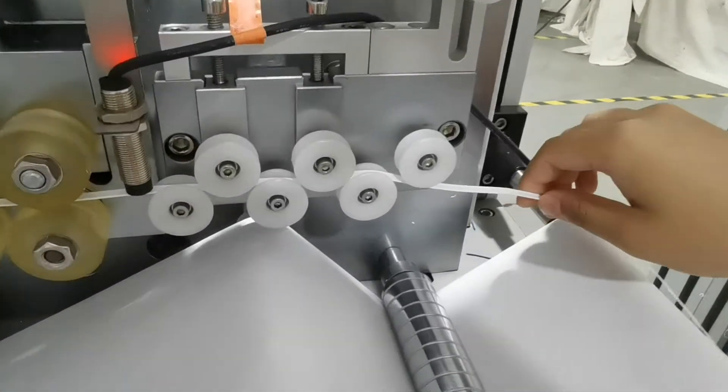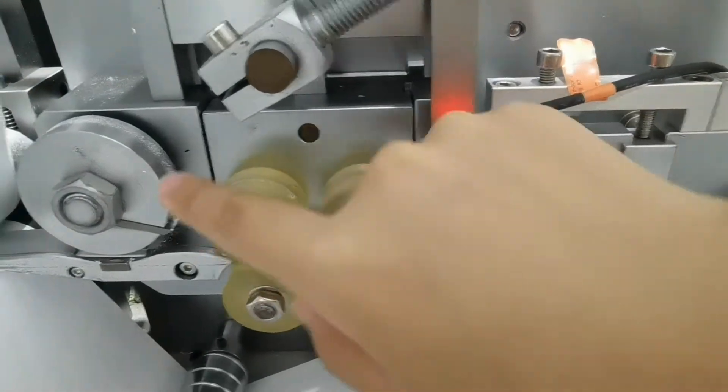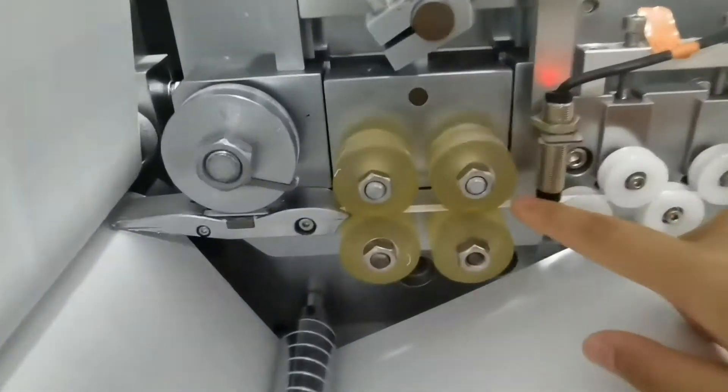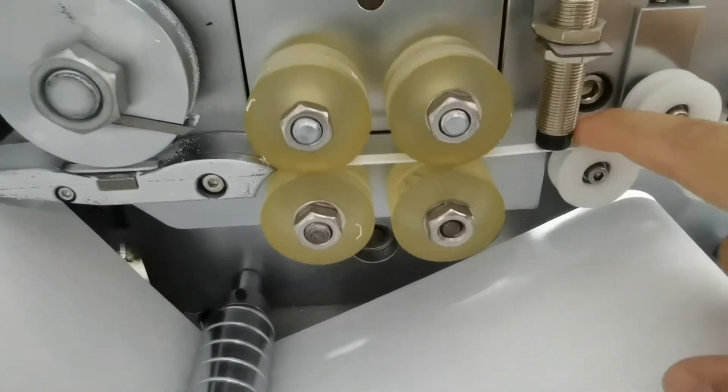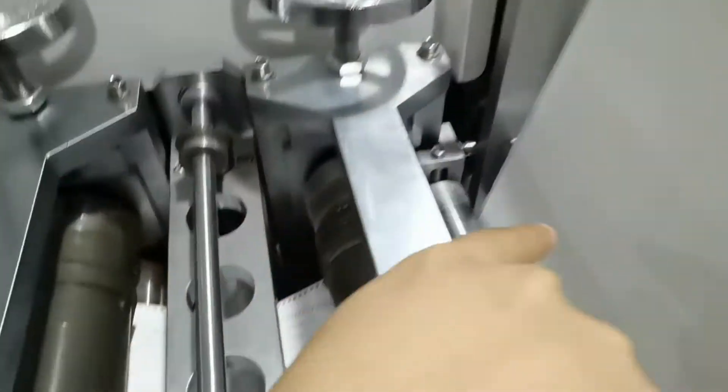This is the common pattern for the fabric. This is the nose strip box, and this is the pattern of the box. The nose strip box will transfer from here to this place.